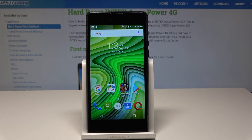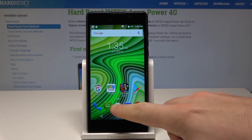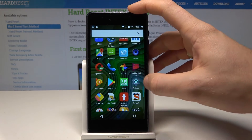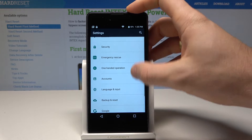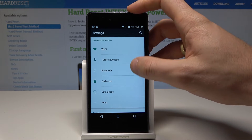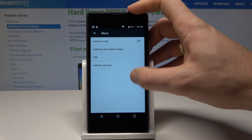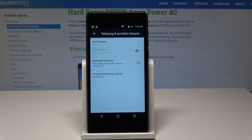Here I have the Intex Aqua Power, and let me show you how to enable the portable hotspot on this device. At the very beginning, let's start by using your home screen. Use the apps icon, then find and select Settings. From the following screen, find and select More under Wireless Networks and choose Tethering and Portable Hotspot.